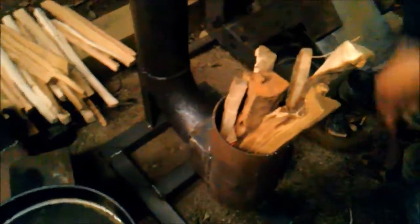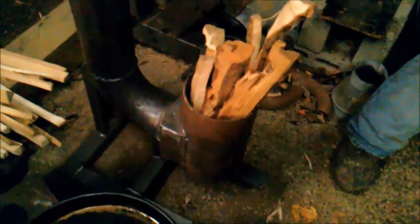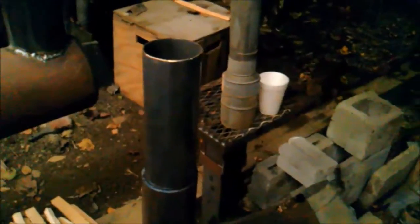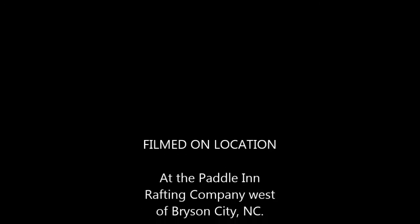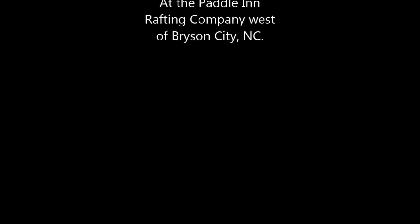Anyway, had a little fun building that one. We put this on the list of good rocket stoves. It's hot - cheers!